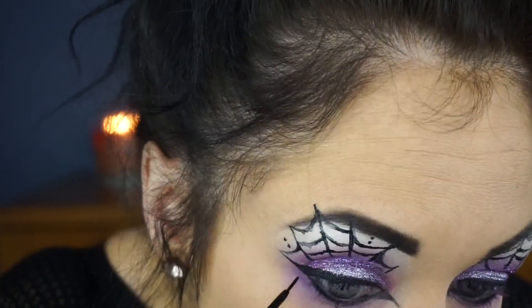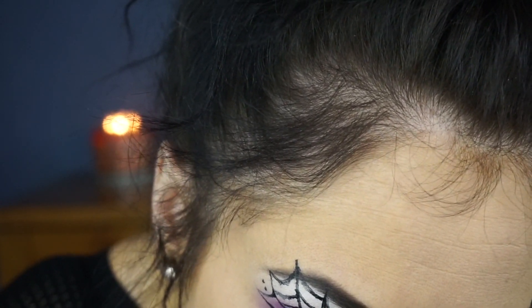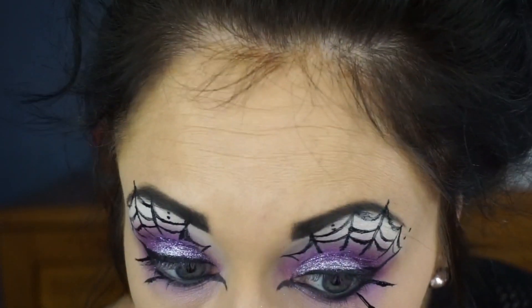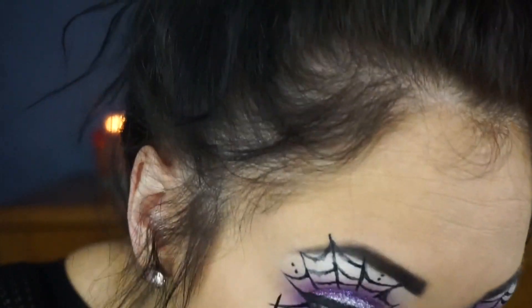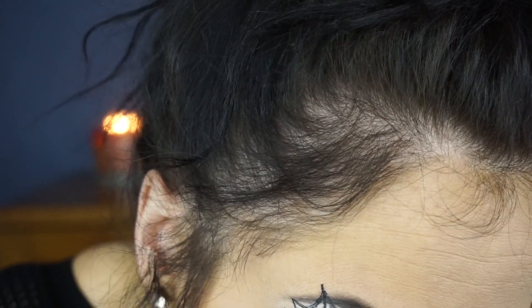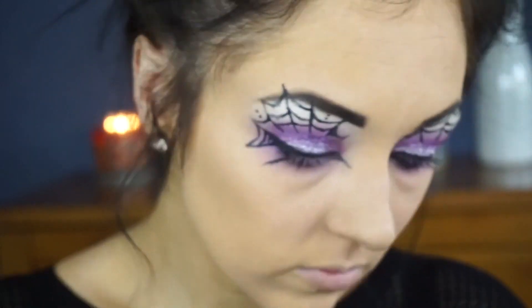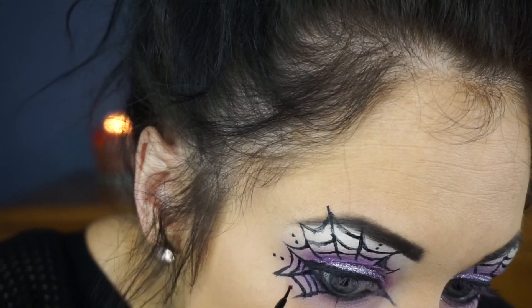Going back in with the ELF liquid liner, we are going to be adding some more spiderwebs underneath that lower lash line — starting from the lower lash line, just draw that line outwards. The same exact thing you did on the upper eyelid with the webs, connecting them with the little rainbows. That's the only way I can think of to explain it. And then I just add those little tiny dots — I feel like they add a lot to it.